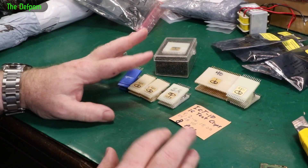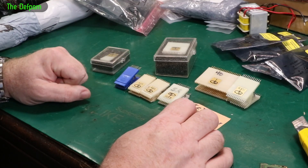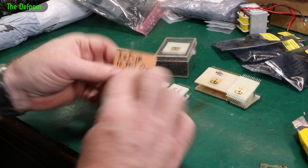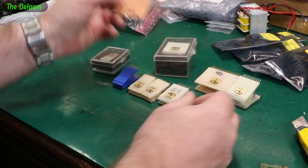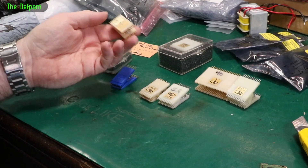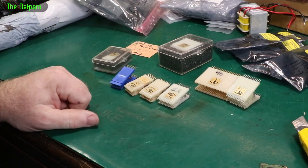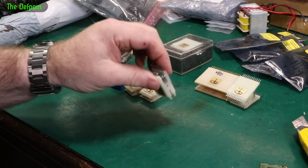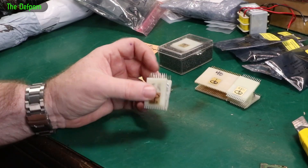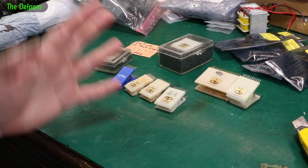I've been meaning to get these for a while but the price always put me off. I finally got to a point where I really wanted some test clips, so I bought some. They had a little card showing what's supplied. Great — I've got a selection of test clips now. Surprisingly expensive, I don't know why. So now when I'm working on stuff it's going to be easier to probe onto the pins because I can clip onto the IC, and there's less chance of shorting things out.